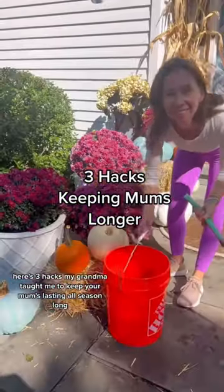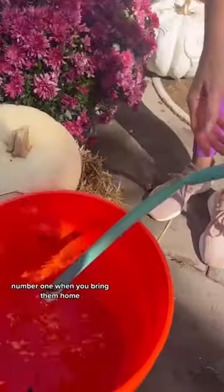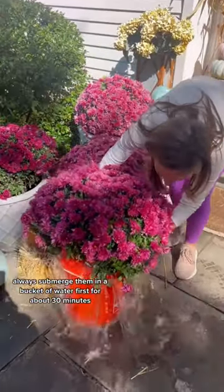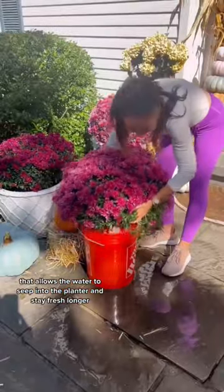Three hacks my grandma taught me to keep your mums lasting all season long. Number one: when you bring them home, always submerge them in a bucket of water first for about 30 minutes. That allows the water to seep into the planter and stay fresh longer.